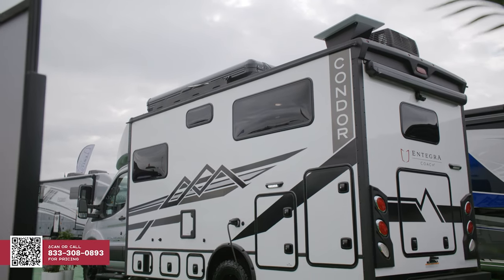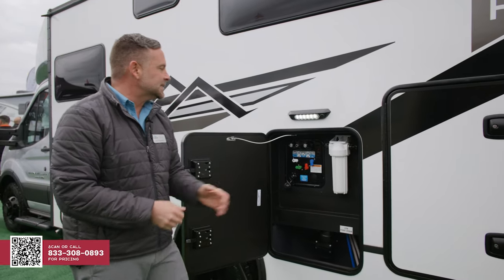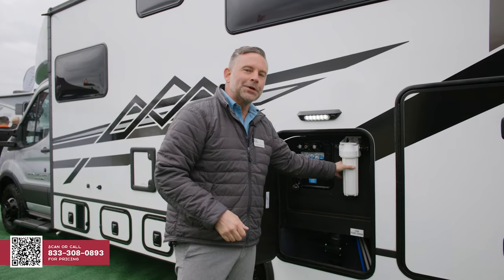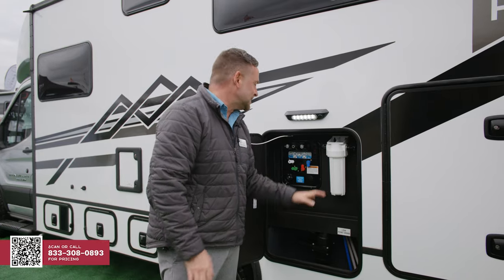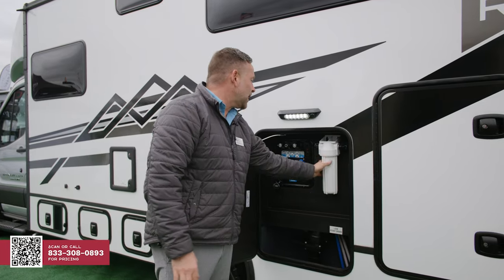Let's go to the other side and check out the wet bay. As you'll notice, this wet bay is clearly labeled. A cool thing about this is that we've given you a water filter that's easy to change. A lot of times these are hidden below cabinets or behind wardrobes — we've put it right here in the wet bay.